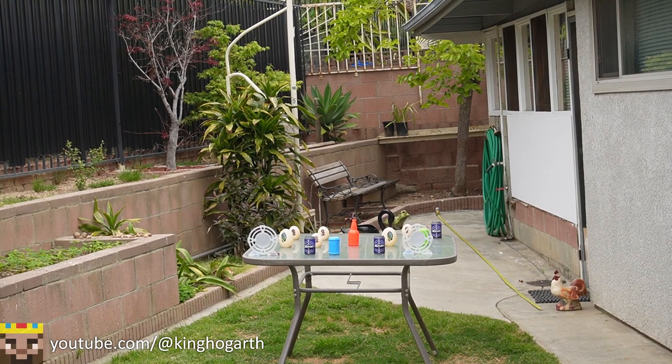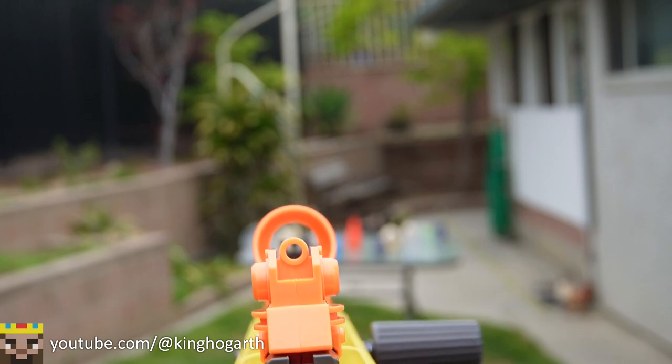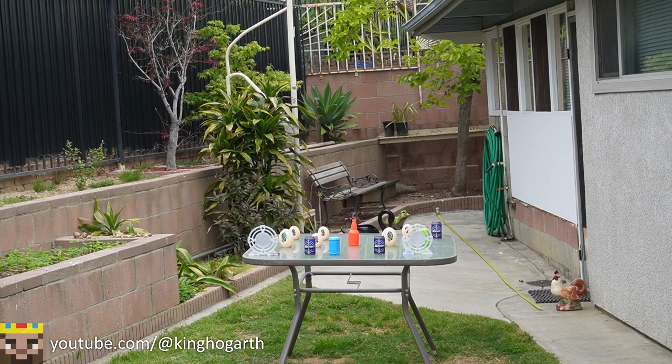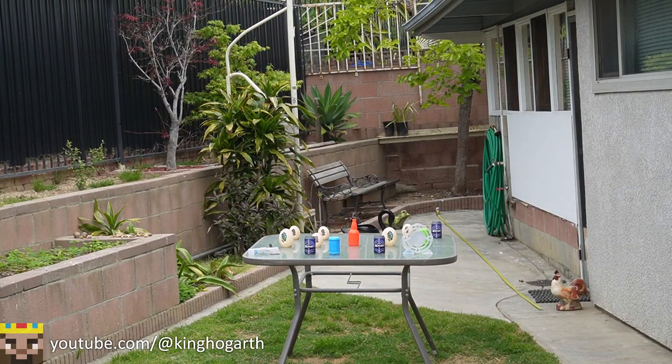Here we are at the accuracy test. We're going to be doing six shots each, starting off with Adventure Force. By the way, that is your sight picture — it is kind of hard to see. You have three things to go through: the far rear sight, this big circle, and then the front sight. Results were too low, too high, too far to the left, too high, got one hit, then too high again. This blaster deserves better, so we're actually going to do 12 shots each.